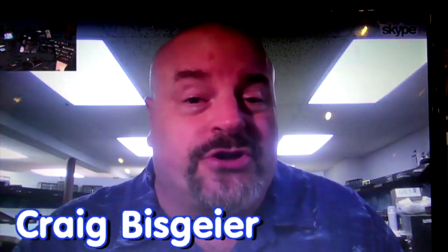Hi, I'm Craig Biscayre, and the June show of What's Neat This Week starts right now.